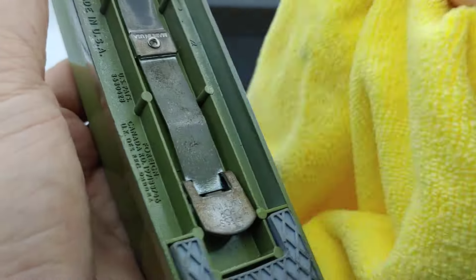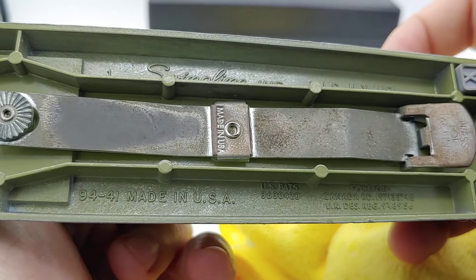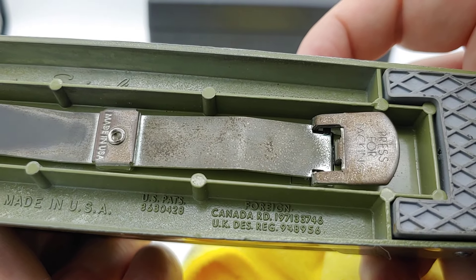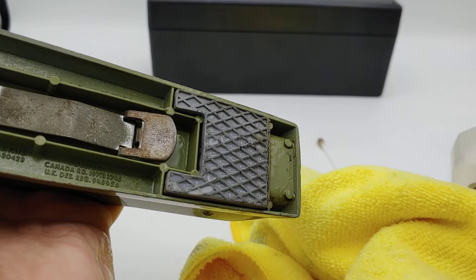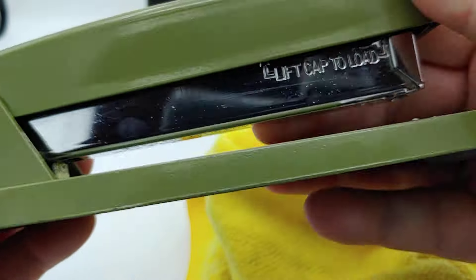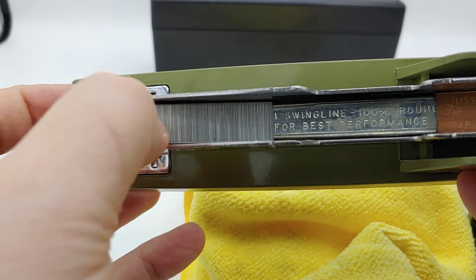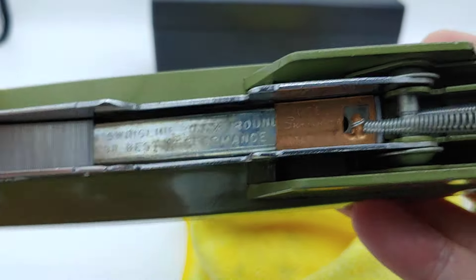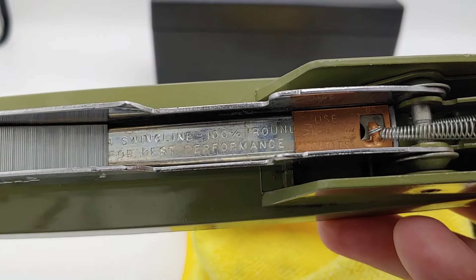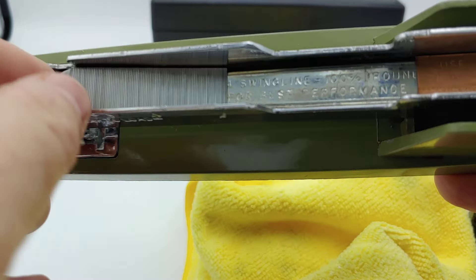Here — everything again says 'Made in the USA, Swingline.' The model is 94-41 and there's a patent number. They also have patents for the UK and Canada, so this bad boy is worldwide. This is probably original rubber — probably not the greatest to put alcohol on. It's got clear instructions: 'Lift cap to load' on both sides. You can lift that up and this is what the inside looks like. 'Use Swingline 100 round staplers, use Swingline staples' — that's probably real copper too, believe it or not. You will never see that in a newer stapler.